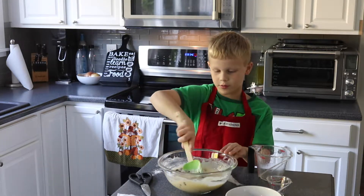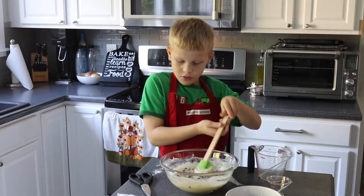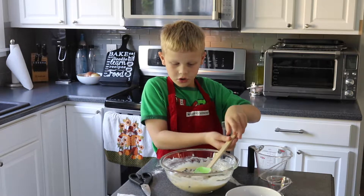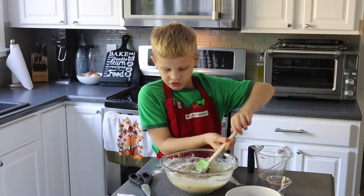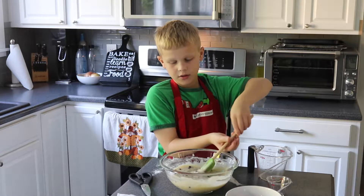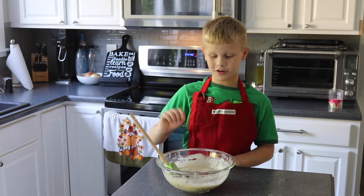We're going to just fold over the batter. This is how you make blueberry muffins. I think that that's good, mom — what do you think? My mom looked at the batter and she said it looked great. Now we're going to scoop it.